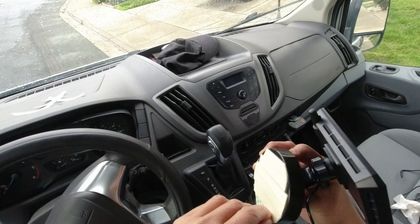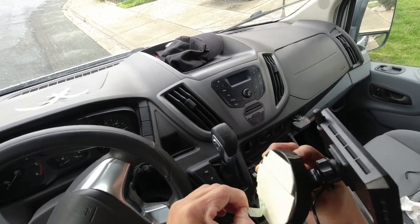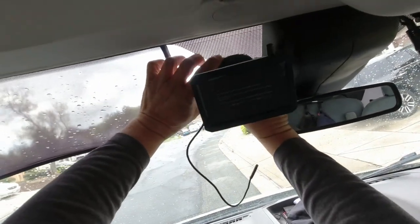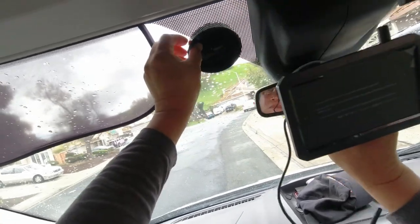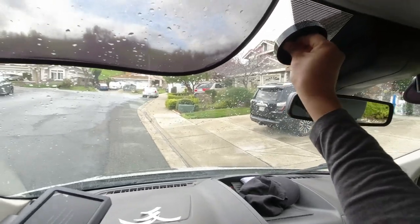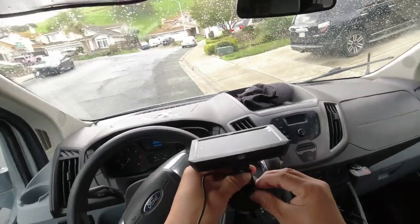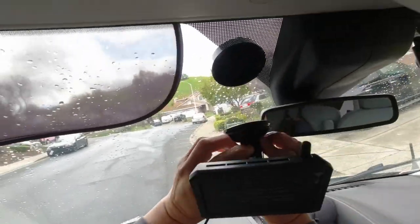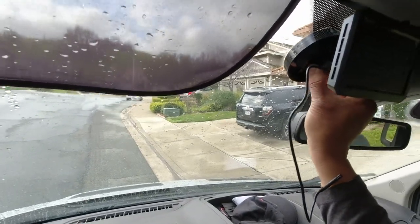I improvised by installing a plastic base for the suction cup. This base is glued to the windshield with the use of double-sided tape. This prevents the suction cup from detaching from the windshield with changes in temperature between the inside and outside of the glass.